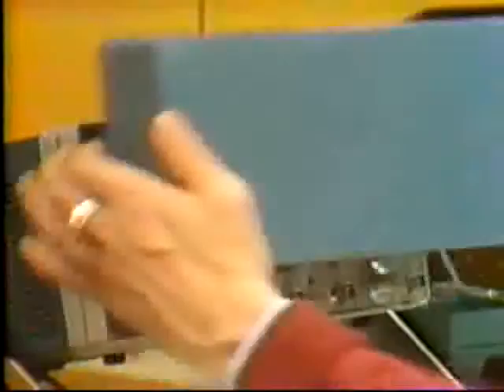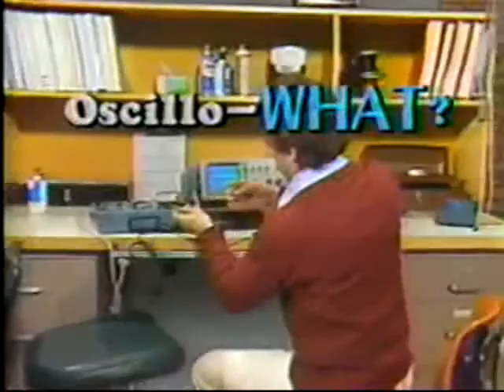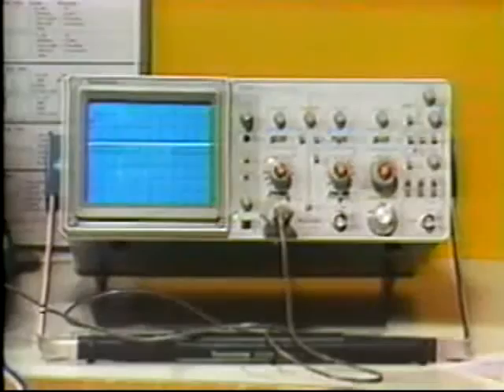The first show on this sampler is Oscilla-What? — What is an Oscilloscope? This 17-minute videotape is aimed at an entry-level audience. The concept of an oscilloscope as a tool used to measure electronic signals is presented using a simple vocabulary. Also discussed are areas where oscilloscopes are used. This show is not directly concerned with how an oscilloscope works or how to perform a measurement. A user's guide with viewing recommendations and a glossary of electronic terms is available to accompany this program.